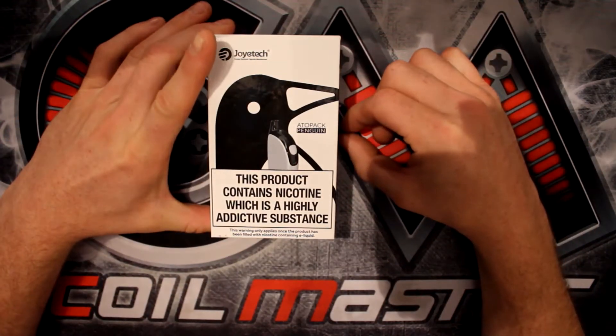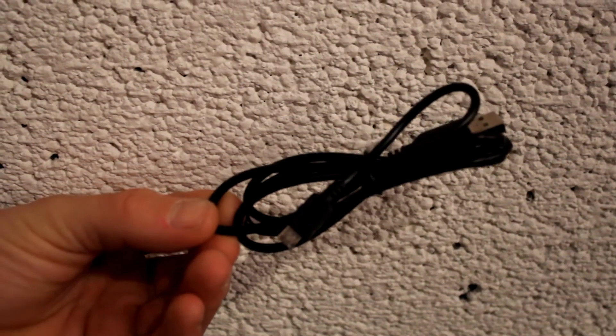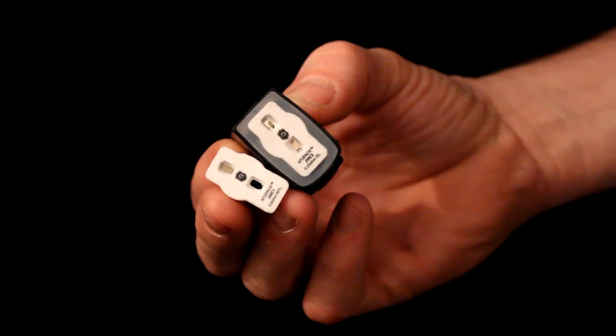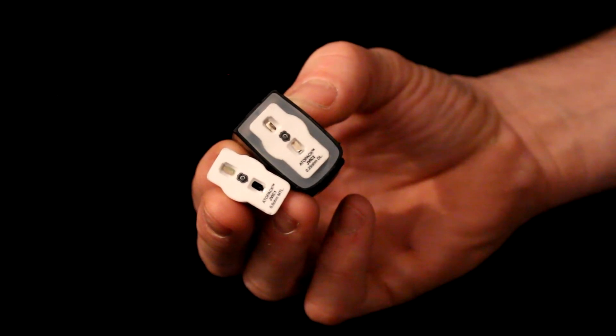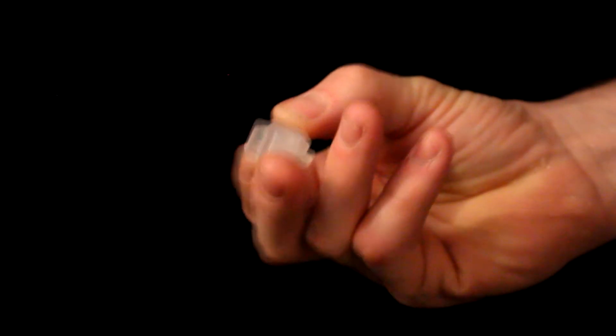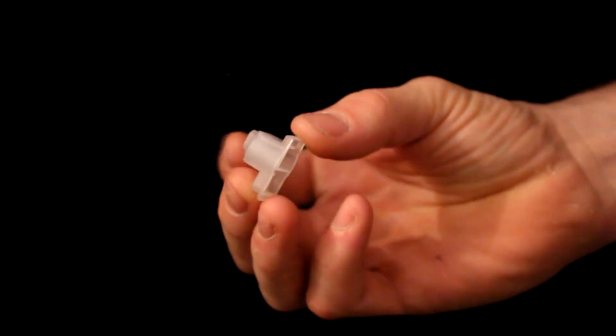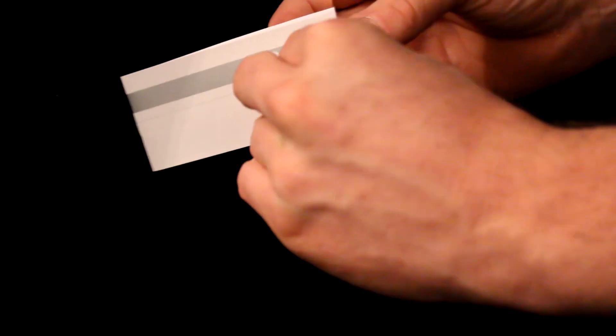We've already got it out of the box, so here it is. But we're going to show you getting it out of the box and then coming back up. Having a closer look at the Joytech Penguin: inside the box we've got the mod itself, a USB cable, two coil heads — a 0.25 for direct lung and a 0.6 ohm for mouth-to-lung. You get an extra mouthpiece, an insert for the cartridge, a base plate silicon cover for the cartridge, and your user manual.